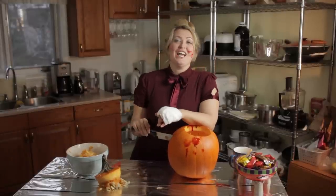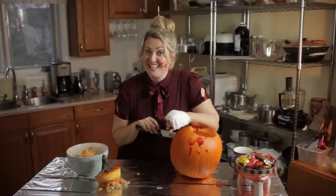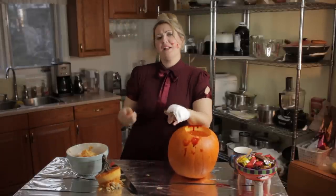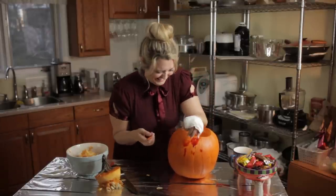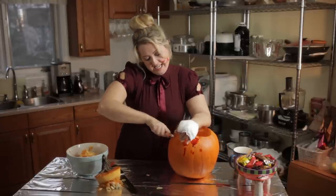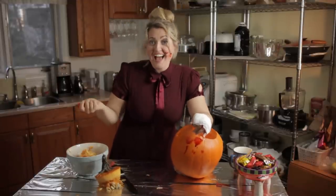Let's finish this jack-o'-lantern because it's important to me, okay? Let's go ahead and maybe try with the safety knife again. Oh, you look worse than I do. Okay, so it's a good thing I'm right-handed. There's an eye.